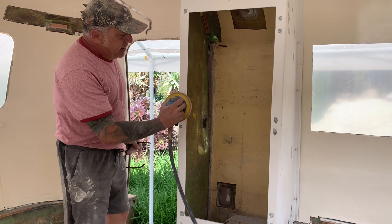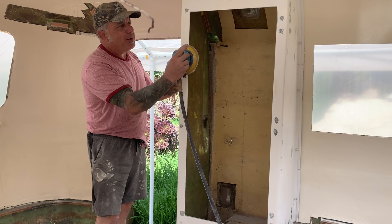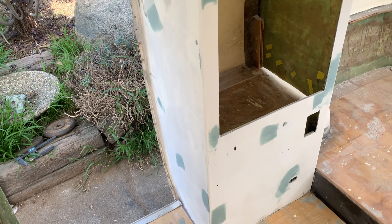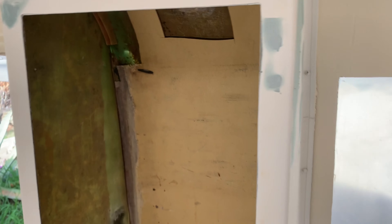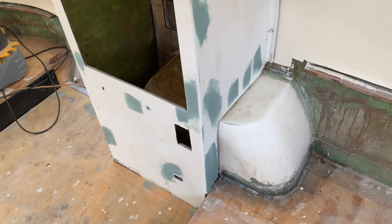I wanted to explain why I'm sanding like this with the orbital. I know it seems like it'd be easier to just go straight across, but if you do that on the corners you're going to get flat lines that show up in the paint. So you have to go back and forth the whole way around, getting all your edges nice and smooth.